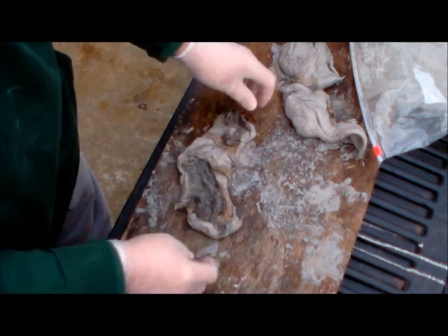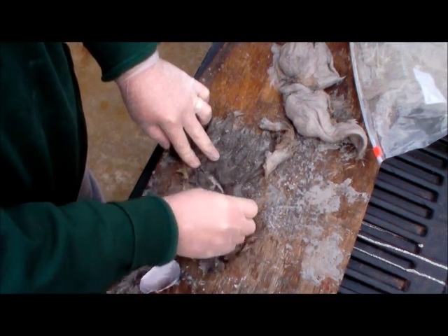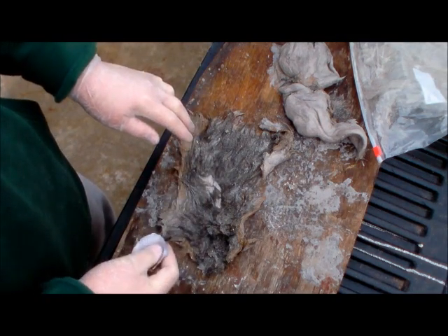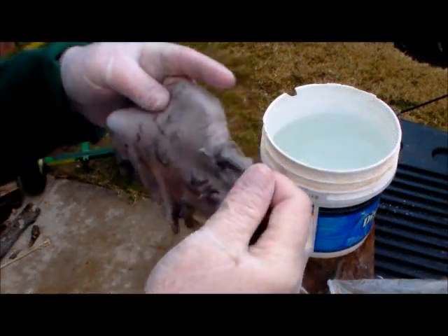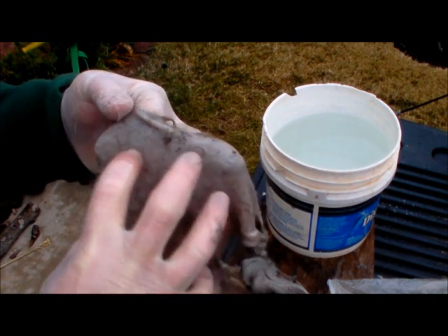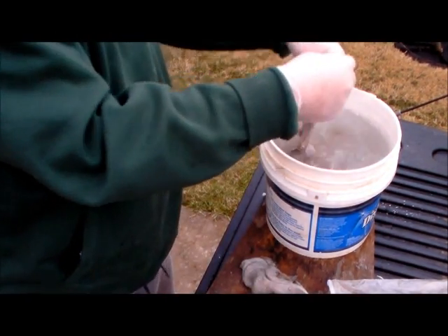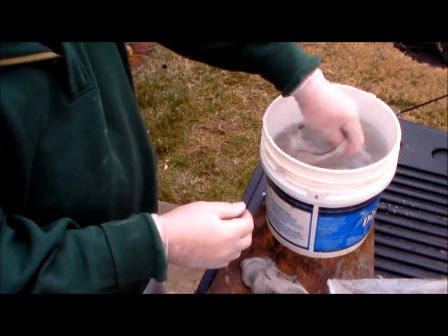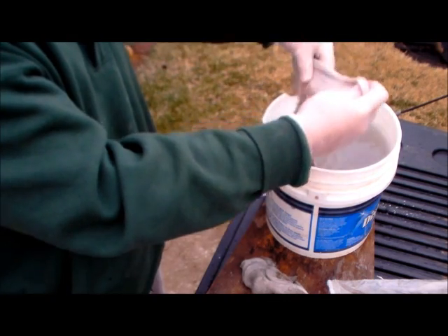We're going to check our hides to see if they're ready to start taking the hair off. You can tell just with your fingers — you can see it's starting to come off. We're going to use a clamshell and start scraping. We've got the majority of the hair off the skin. You don't have to be perfect — the main part of the skin you're going to use is right towards the middle of the back area anyway. Now we take this and put it in a tub of water, wash it down, spot any areas you still might have missed, and wash as much of that wood ash off as you can.